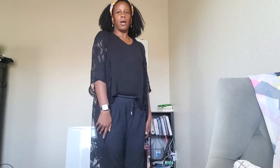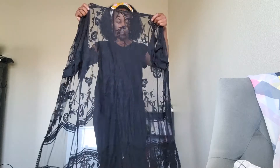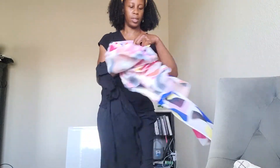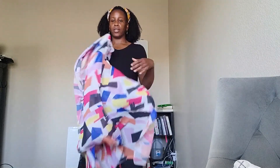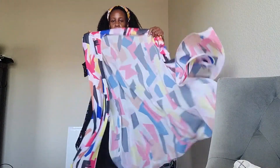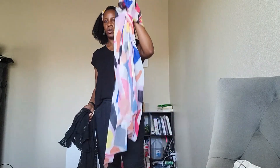If you like them, I'll leave the link below so you can go purchase them for yourself. The black lace one is one size fits all. The multicolored one comes in different sizes — small, medium, large. I got a large because I like my cover-ups loose. Until my next video, I'll see you guys soon, bye!